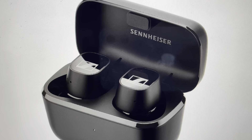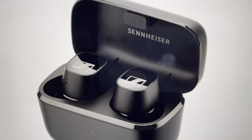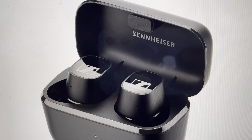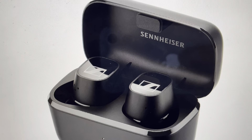Hey everybody, this is a quick video to tell you how to do a hard reset on your Sennheiser CX Plus Bluetooth wireless speakers from the app. In case you're having connection issues or there's only sound coming out of one ear, a hard reset can fix a lot of those things.